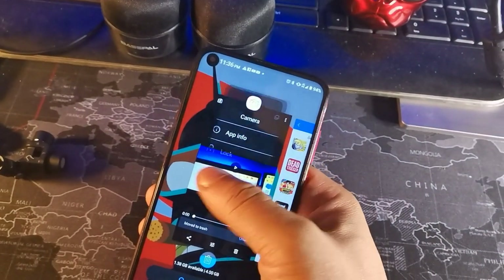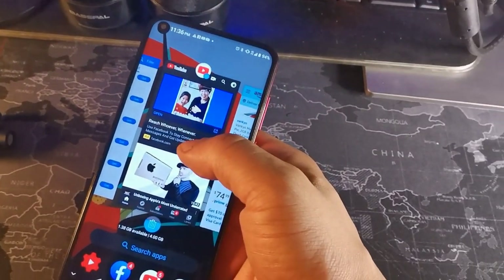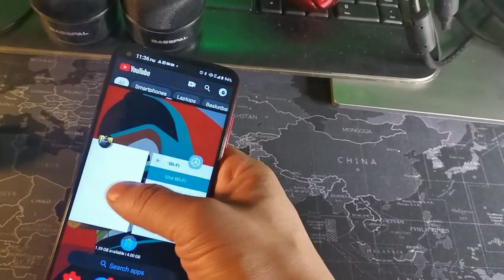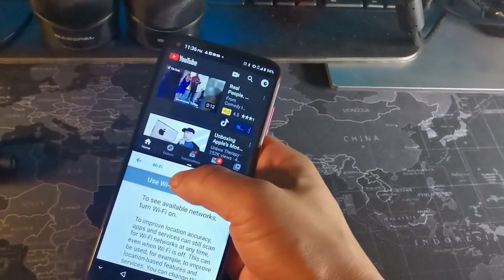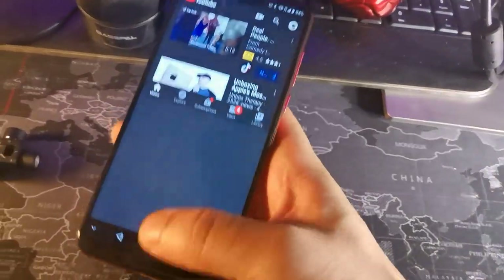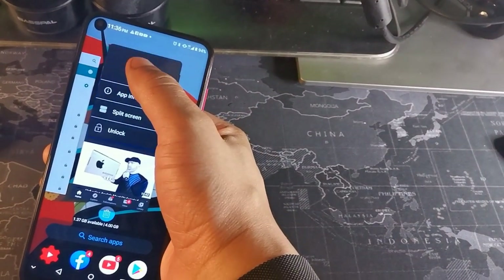It has a snappy interface and it's running Android 9 software, so it's not the newest, but it has a really nice feel. Overall, if I had to use this phone every day with no other option, I wouldn't have a problem doing that. It's a really nice piece of hardware, though of course I do have other phone options available.